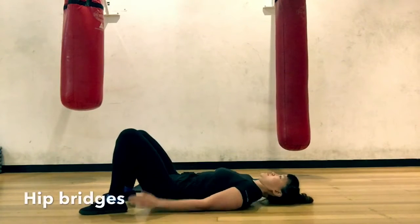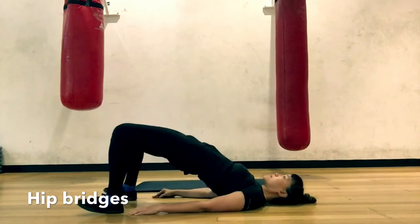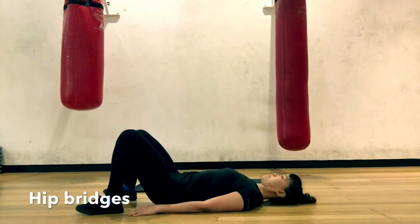Hip Bridges. Core switched on, drive through the heels and push the hips up. Avoid overextending the back at the top of the movement.